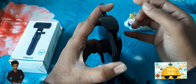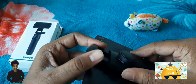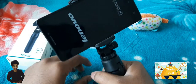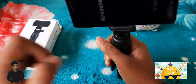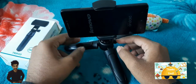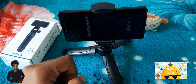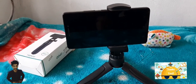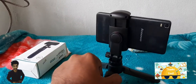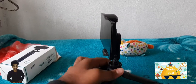You can grab the head of the phone holder and record by holding the tripod in your hand — it looks very well. And if you have any videos in front of the table, like when you are eating, you can keep it like this and do your vlogging. The design is really good.